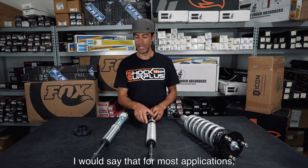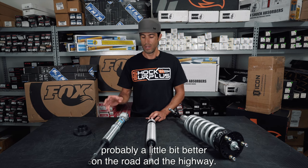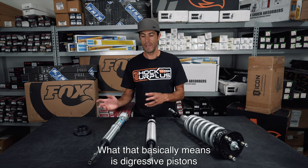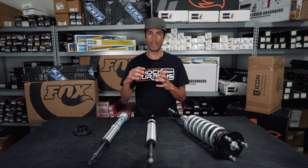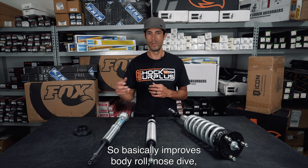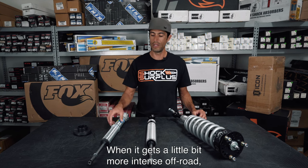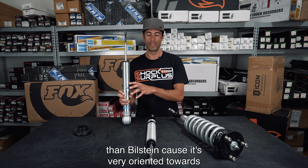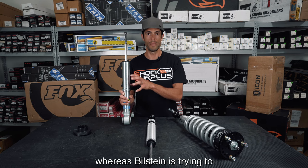For most applications, the Bilstein is going to ride probably a little bit better on the road and highway. Bilstein is valved with a digressive piston whereas Fox typically uses linear valving. Digressive pistons usually provide a bit more road feedback at entry-level ranges of shock motion, which improves body roll, nose dive, and similar highway characteristics. When things get more intense off-road, both shocks operate very similarly, but Fox will handle bigger hits a lot better as it's more oriented toward aggressive terrain, while Bilstein tries to be more of a jack of all trades.